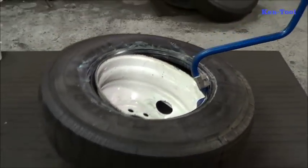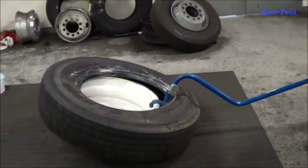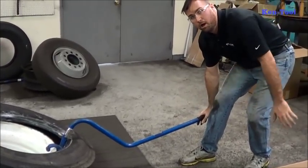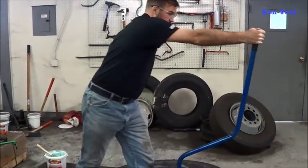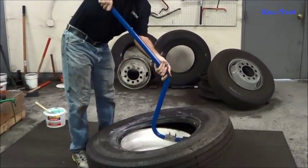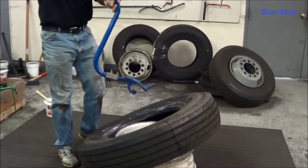Bringing it back over, you can see the top bead is going. Again, to grab that bottom bead I'm going low — under my knee, almost towards my ankle — to grab that bottom bead. Bring it up over top. Same procedure: using the whole bar, using all the leverage. Bring it back, again supporting the tool like a snow shovel, and the bead pops off.